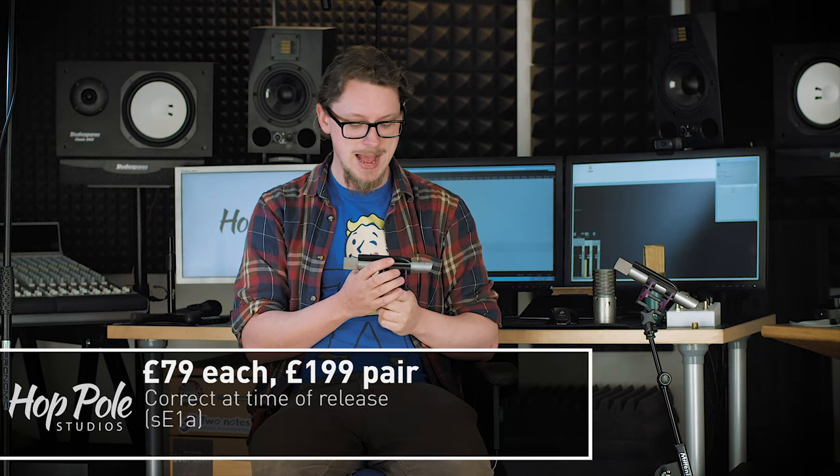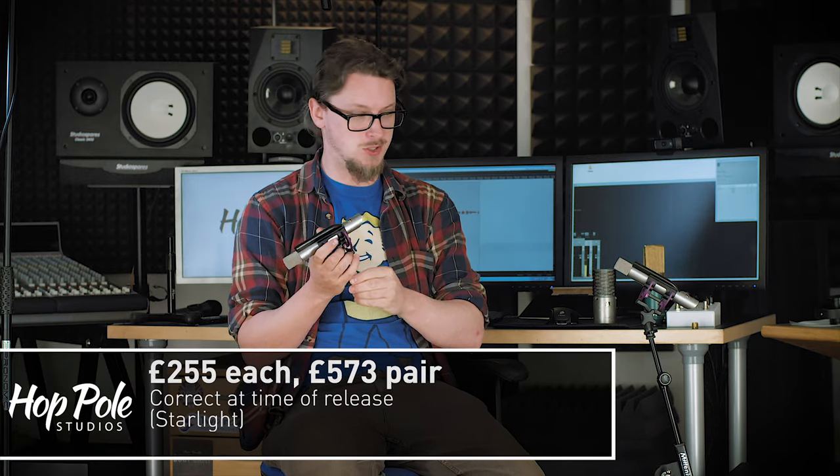At £450 for a stereo pair I think that's a pretty decent price. If you go for the Neumann KM184s you're looking at paying twice that. The lower end, something like the SE-1A, is more like £180 for two — don't quote me, I'll put that on screen and check at time of editing. This sounds to me worlds above the lower end and pretty much on par with the high end. The fact that this has the voice switch makes it so much more versatile than either of the other two mics I've mentioned.